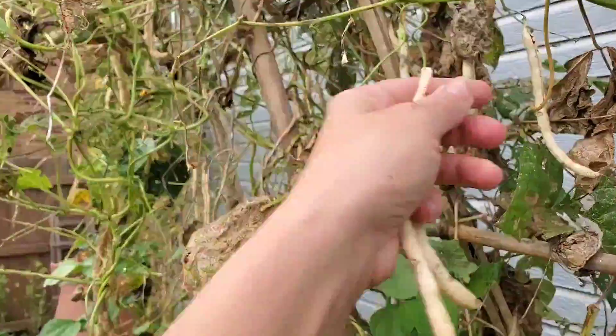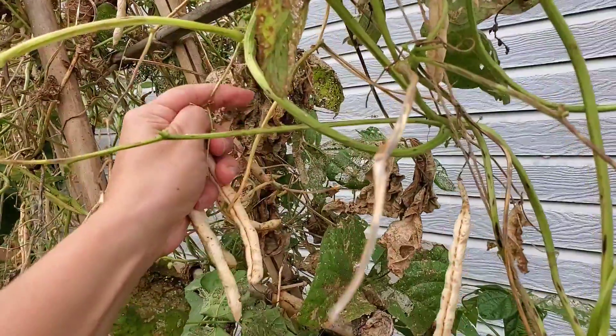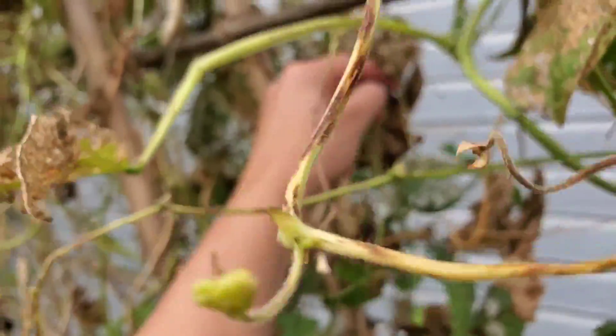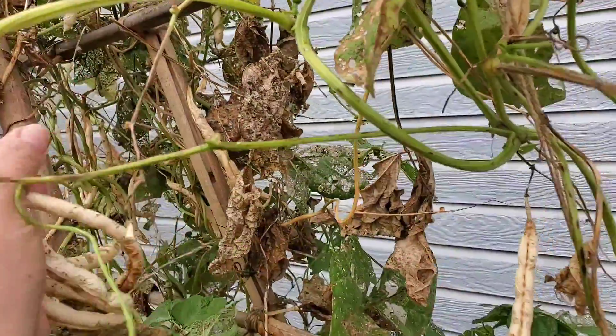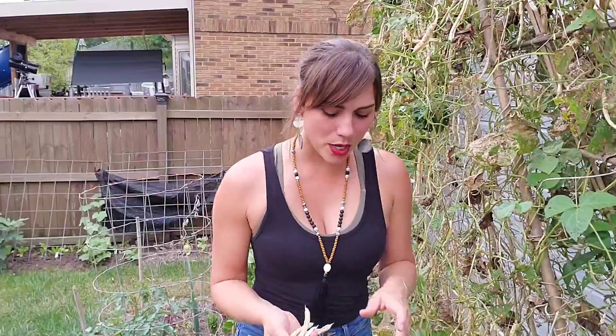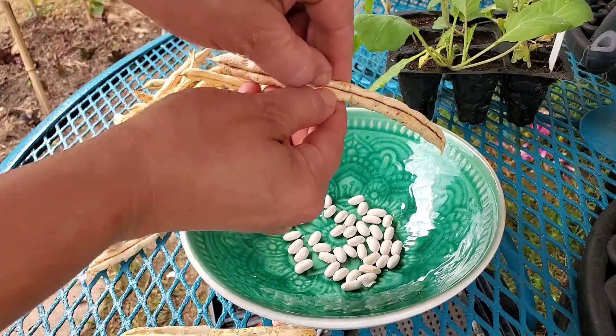So let's go ahead and I'm going to show you guys how I harvest these beans and save the seeds for next year. First I'm going to collect the beans and I'm just going to kind of pull them off here — nothing crazy. This is probably what you expected and it's as simple as that. Just kind of pull them off.